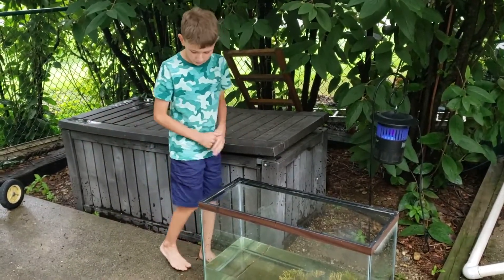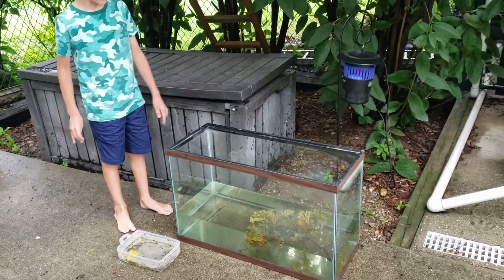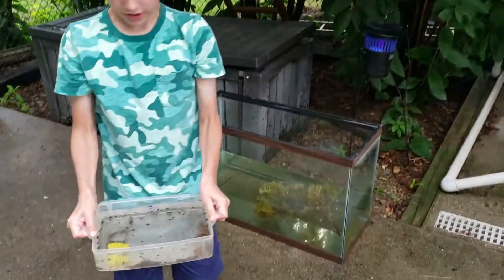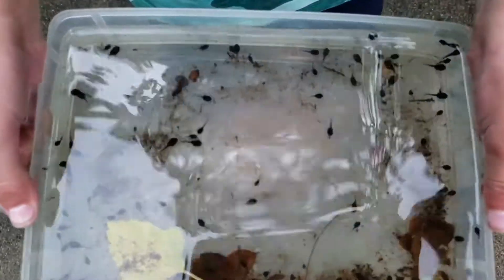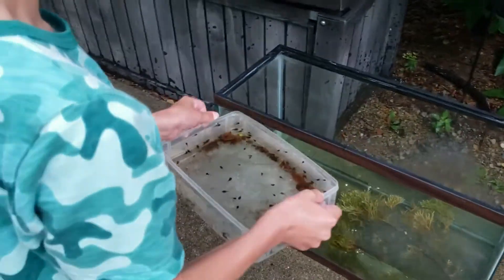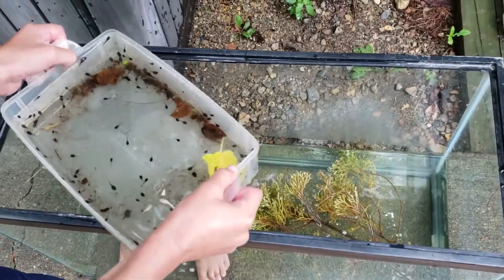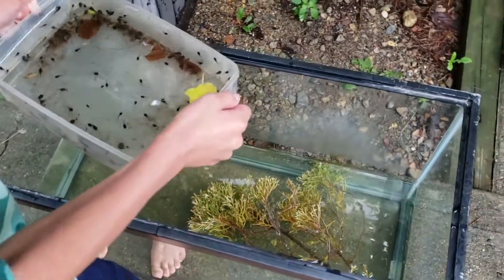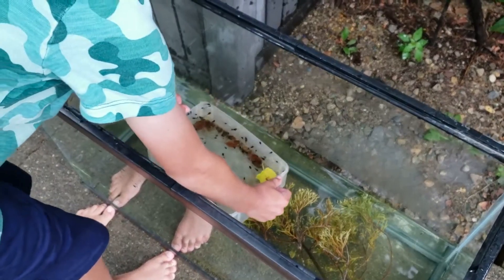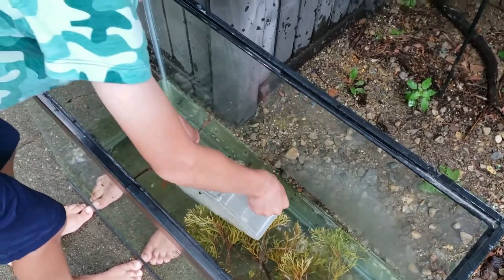This is going to be a major upgrade because they're in a less-than-one-gallon container right now — this new tank is probably four gallons and it's not even full. They're all scared now that I've picked them up, but I'm going to dump them in. See all that gunk in there? They'll actually eat some of that, and some of it is tadpole feces. They just had their tank cleaned yesterday, and now we've got a brand new tank today. Pouring them in now.